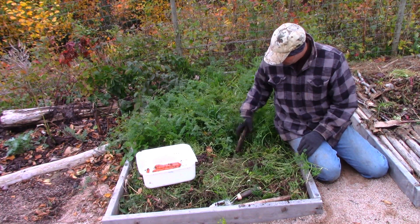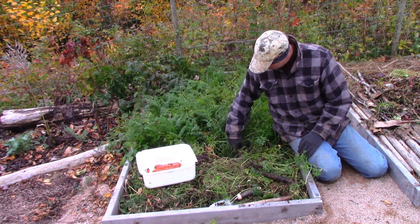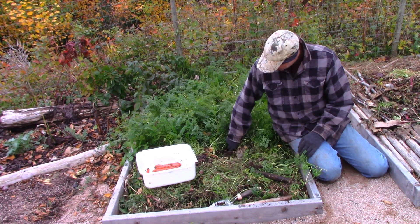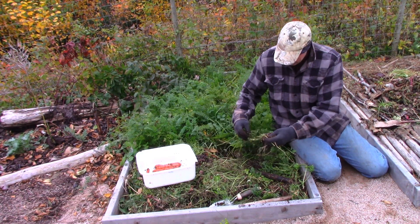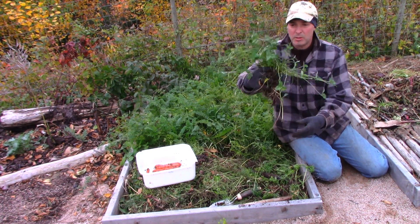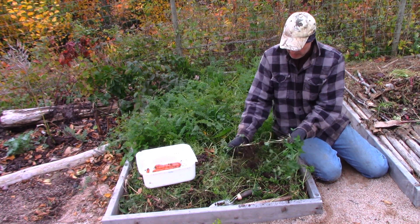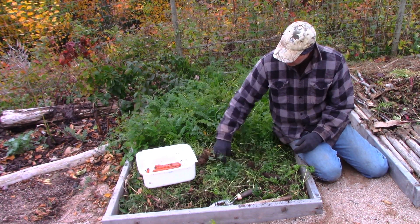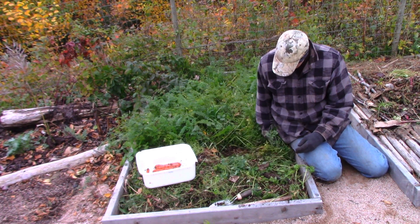You pull the weeds and harvest whatever you're harvesting, then sort of spread that stuff on top of everything. Like there's a good size clover leaf — I'm just laying it on top like this. It's going to be out in the sun, it's going to die. Perfectly good mulch.